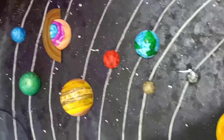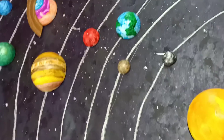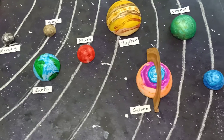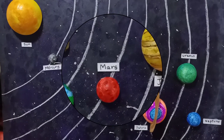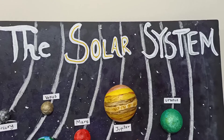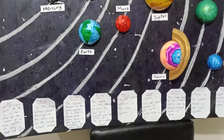We're done! Now let's add the labels for the planets. We are done labeling the planets. The solar system is ready! You can add the title and you can add the facts of all the planets.